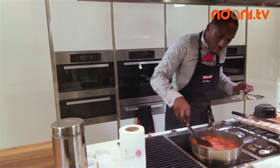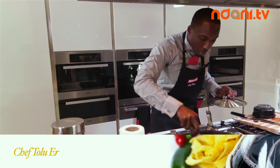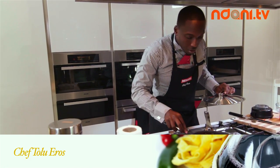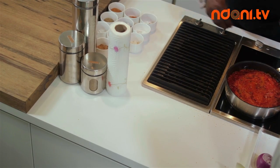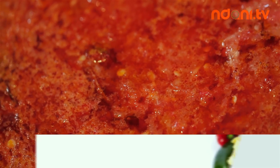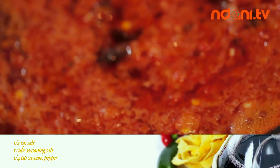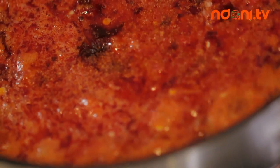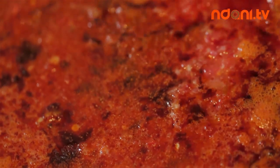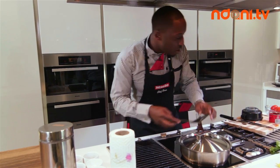High heat and just let the oil go in. Season with some salt and some seasoning salt, and also just a pinch of pepper. I don't put that in last because I want my seasoning to cook. Cover that up.